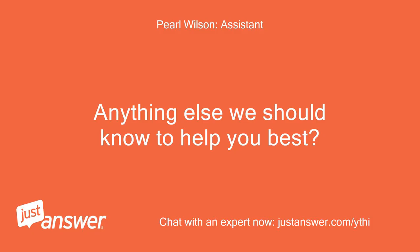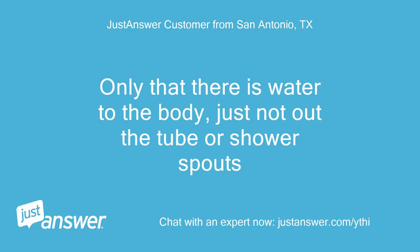Anything else we should know to help you best? Only that there is water to the body, just not out the tub or shower spouts.